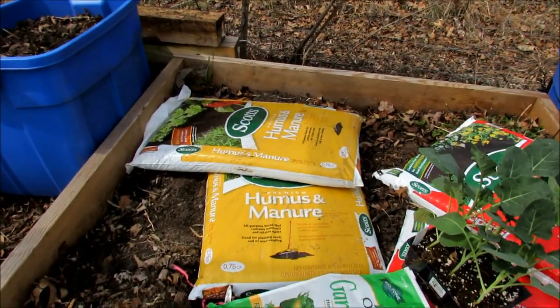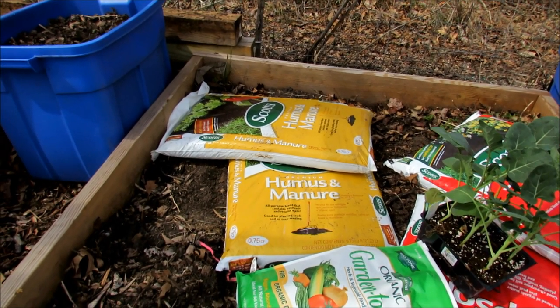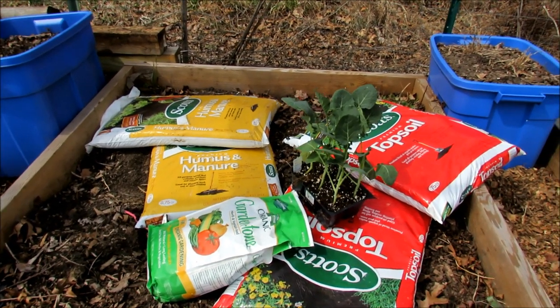I'm just going to drop in two bags of humus and manure. That was about $2.50 a bag. That's a 0.15-0.15-0.15 N-P-K. Just a nice organic manure content to feed your plants.